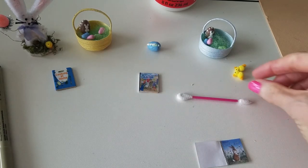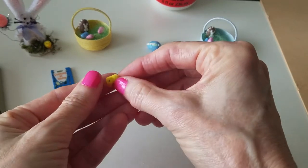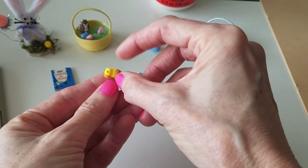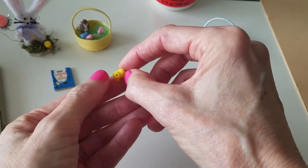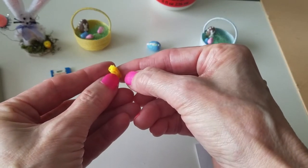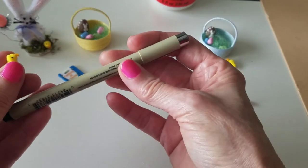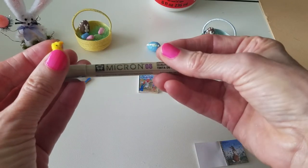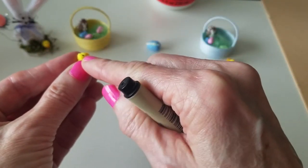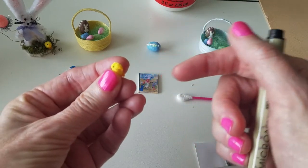Today I wanted to show you, first of all, these little pom-pom chicks I made out of little tiny pom-poms for the Easter basket. This is the regular size — it's just a real tiny pom-pom, and the one on top I kind of trimmed with scissors. Then I had some orange felt and I just cut out a little tiny beak and little tiny feet. And then I used this fine tip pen and just held it there for a second and gave him some eyes. I think he turned out pretty cute.